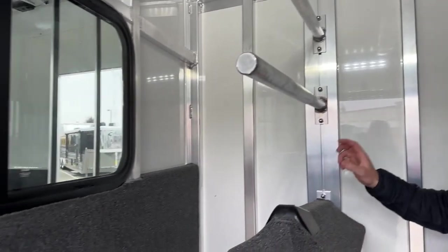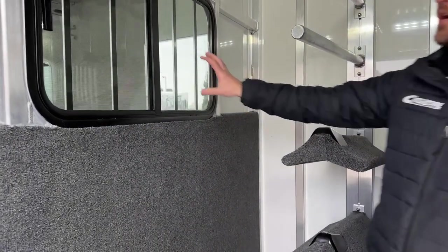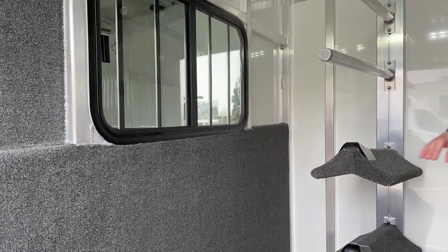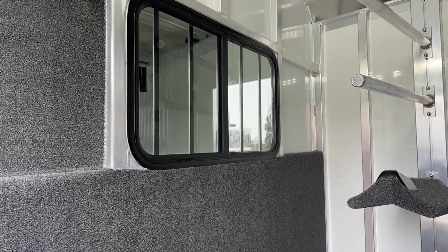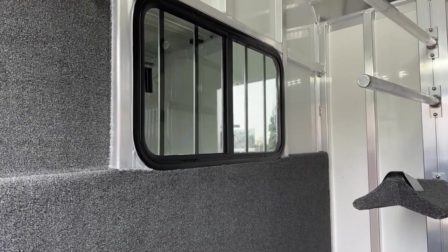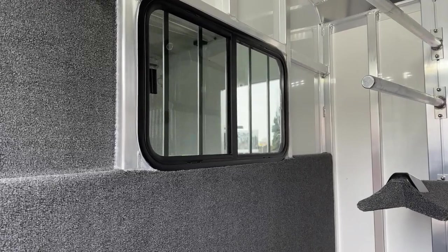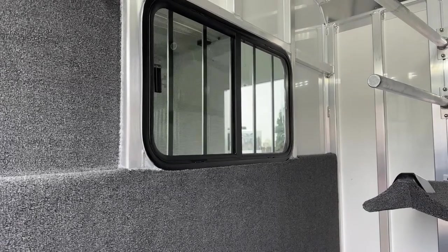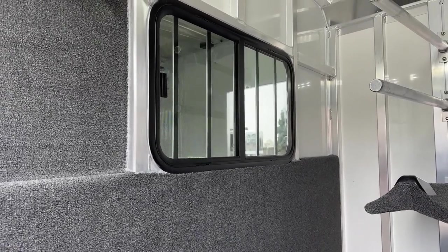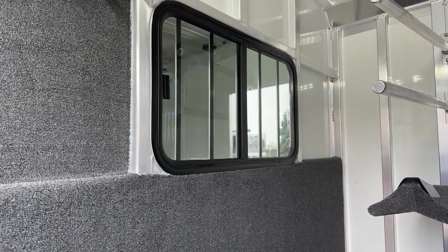If we work our way around to this reverse slant partition wall — it is on a slight slant to allow for that side ramp, but it's nothing major. You have a sliding type window in that partition wall. It's a really cool feature on these two horse straight loads or two plus ones where we have that straight load option. If you're traveling and you need to check on your horses, it's cold out, you don't want to drop windows or offload horses — you can easily come in this tack room, check on your horses, make sure they're hauling okay, check on their feed, all from the tack room without having to open that trailer up back there.